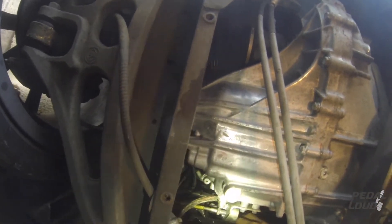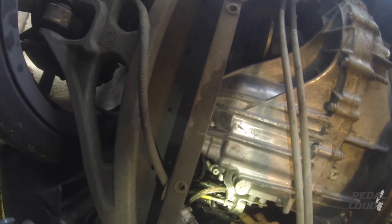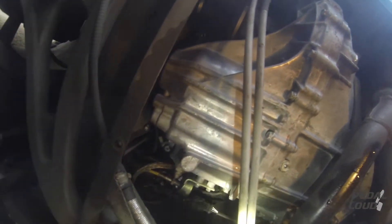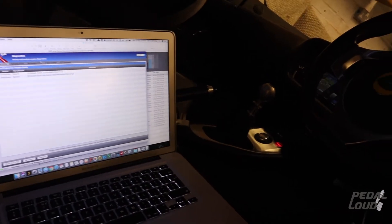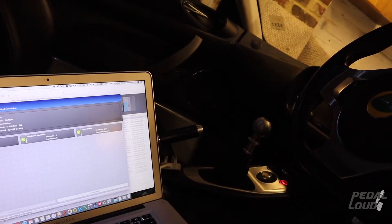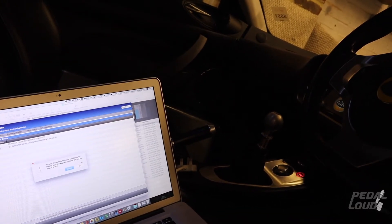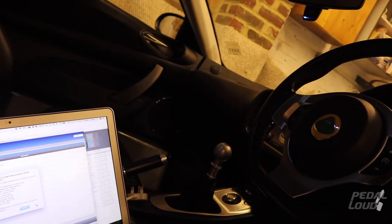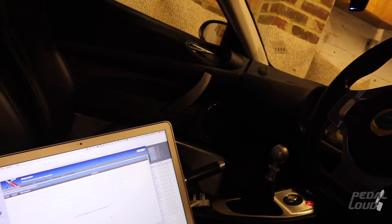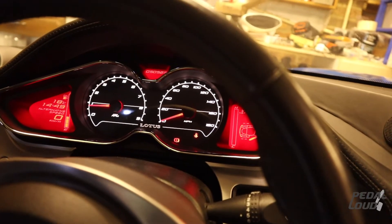We're going to plug the connector back in and then try to reset the code. We're back in the car area. We're connected to the OBD software, the engine is off, and we're clearing the codes. Codes cleared — and there are no engine warning lights at all. Hopefully we've fixed it.